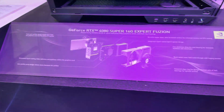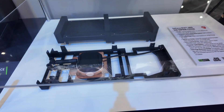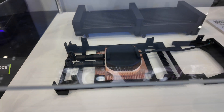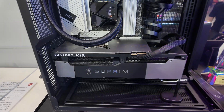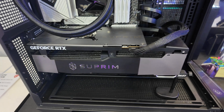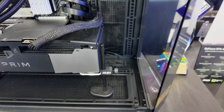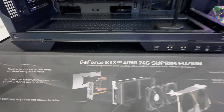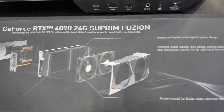Here we have the big brother, the RTX 4090 Supreme Fusion. You can see the parts in the middle. Same thing — if you didn't know, you'd think it's a normal air-cooled card at first glance because of the integrated liquid cooling. There's no dongle going to a separate radiator.